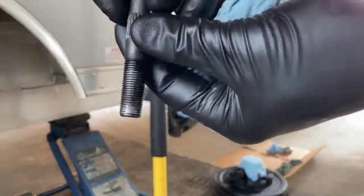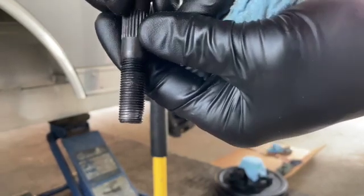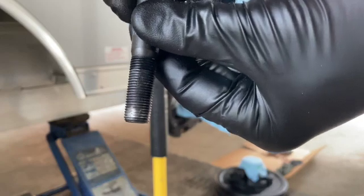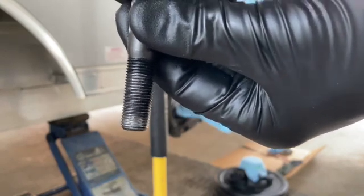Here's one of the damaged studs. They all have a spot on one side where the threads are kind of smeared. This one was more damaged on the end also. I feel like this was probably when the axle was assembled.